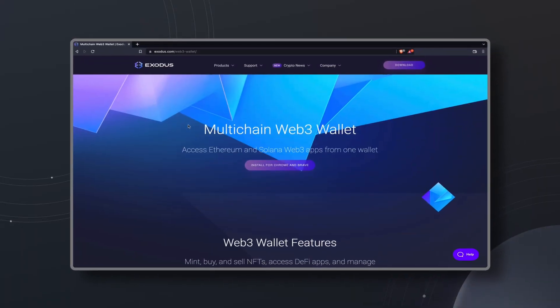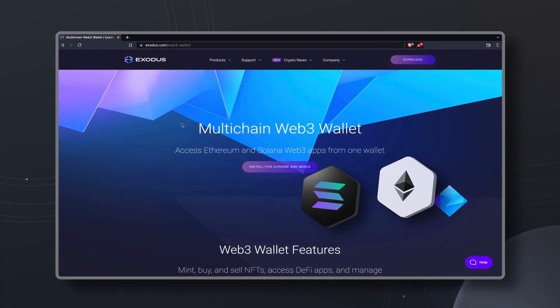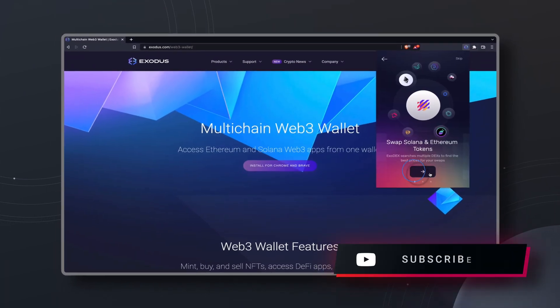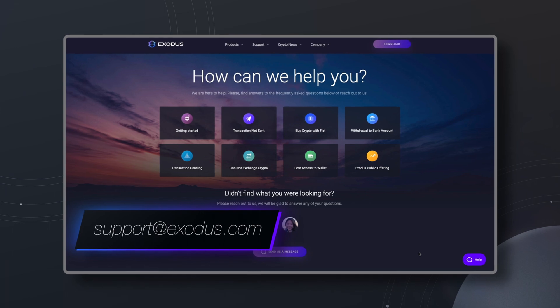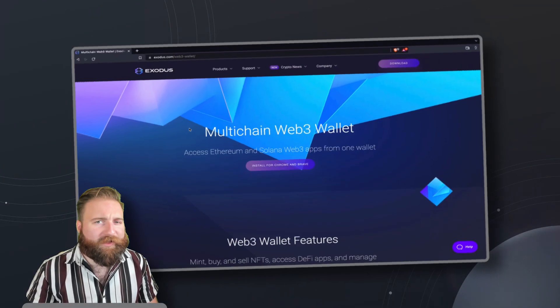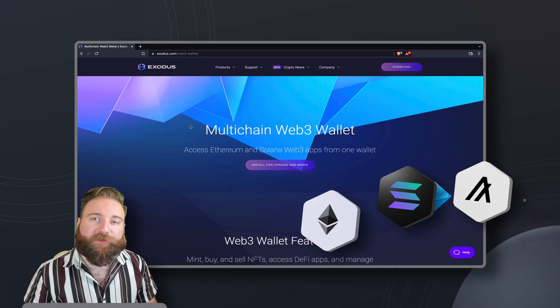With Exodus, you can explore both Solana and Ethereum Web3 ecosystems from one wallet. You can exchange for the best rates using the DEX aggregator Exodex. Buy, sell, and mint NFTs, easily stake your SOL, and buy both Solana and Ethereum. Add custom tokens on both networks and have access to the best customer support 24-7. We're only getting started with Ethereum and Solana. More chains, such as Algorand, are coming soon.